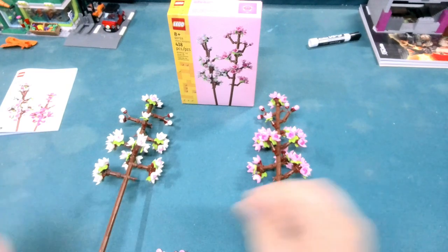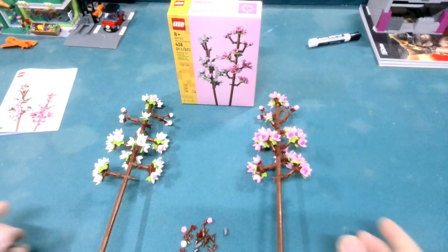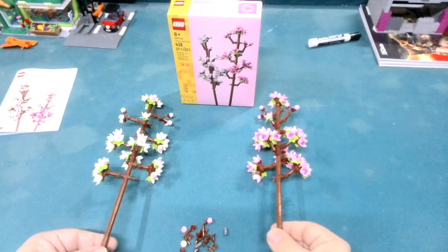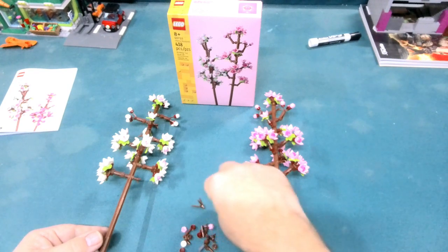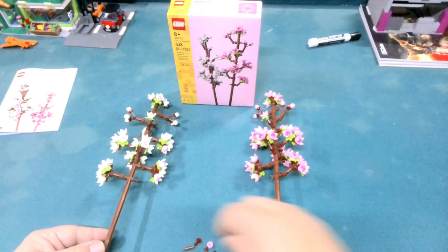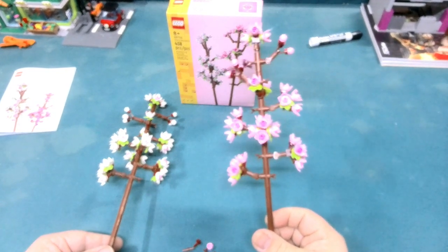We do have a couple of extra spare pieces here, which I think will work out pretty good for me as I'm trying to come up with terrain for role-playing games or even for the city. It gives me a little extra color — having brown there for something like my Fallout build. There are a few extra pieces, but not enough to make any extra flowers. They have the count pretty good on here.